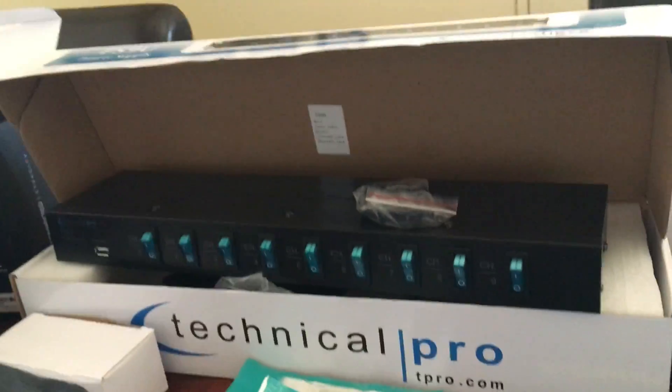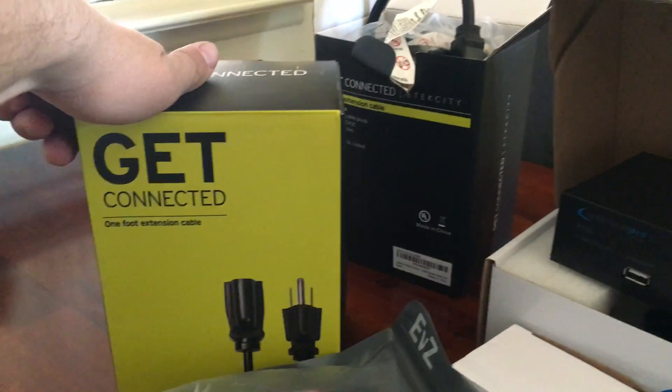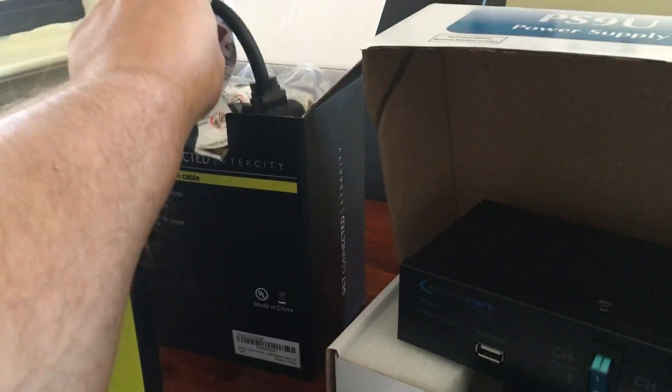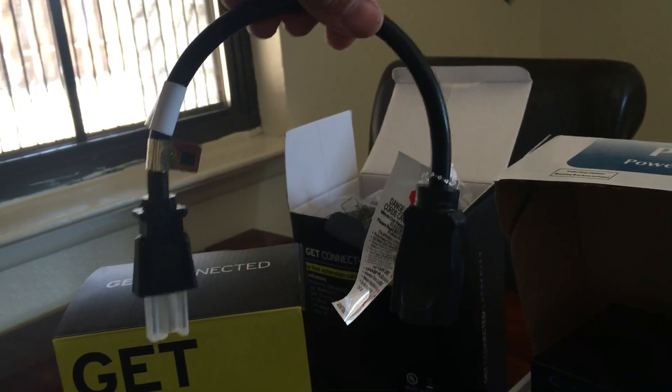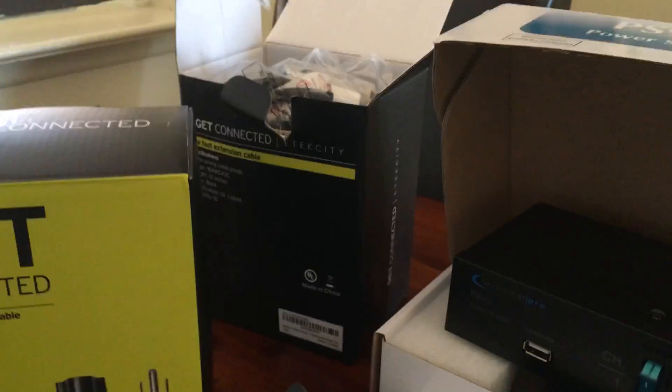The next thing I got is these extension cables — I picked up two boxes of these, all from Amazon. All they are is short extensions so you don't waste space when you plug in your power bricks for your Super Nintendo, Nintendo, and all that. Instead of taking up three spots on a power strip, it only takes one. It should also help with heat.